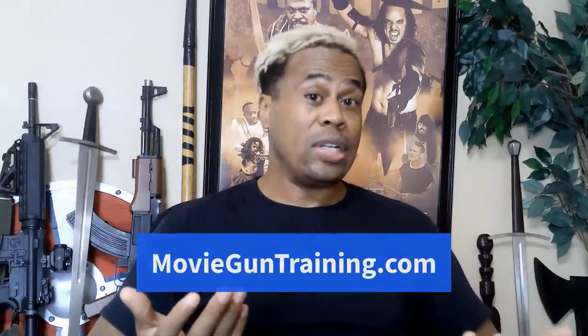Before we get underway, if you'd like to add pistol and revolver movie gun training to your acting or stunt performance skill set, check out our highly popular online master course at MovieGunTraining.com or click on the link below this video. You can learn all the movie set gun safety basics, how to safely draw and shoot a pistol for film and TV production, how to properly hold the pistol, tactical movements, pistol disarms, pistol reloads, how to do scene work with pistols and revolvers, and more — all taught by pro armorers for the film and TV industry. Sign up now at MovieGunTraining.com.